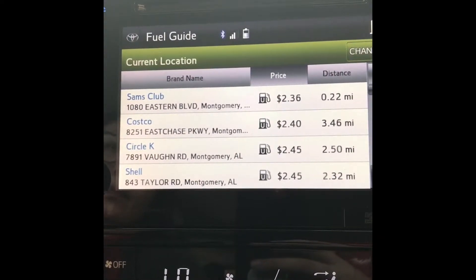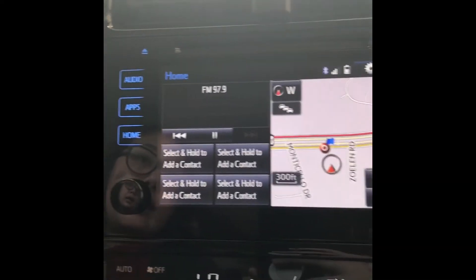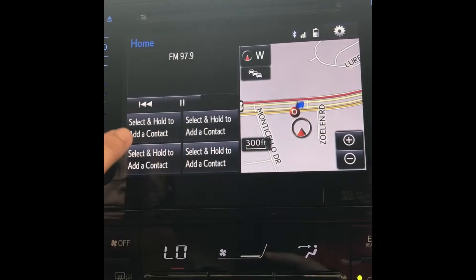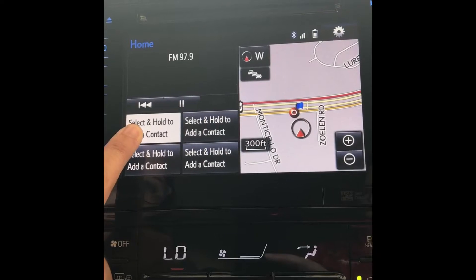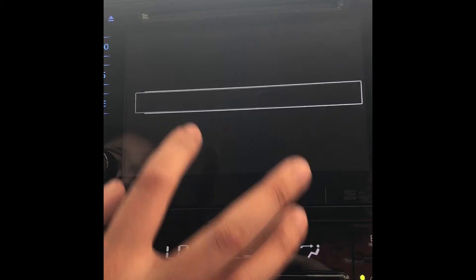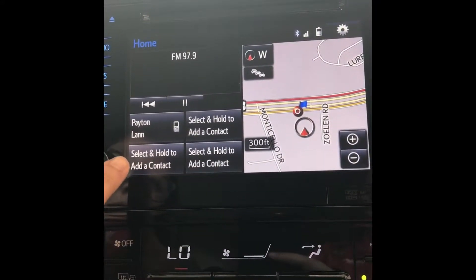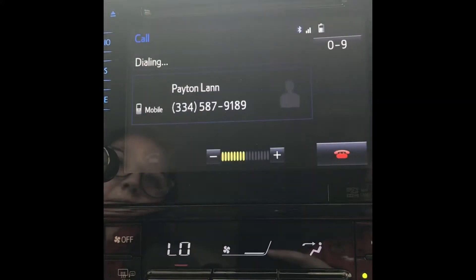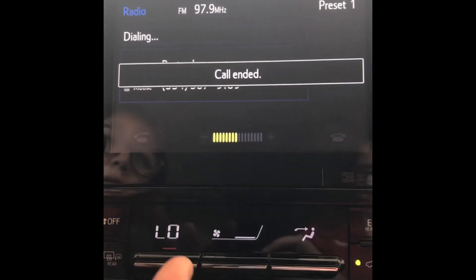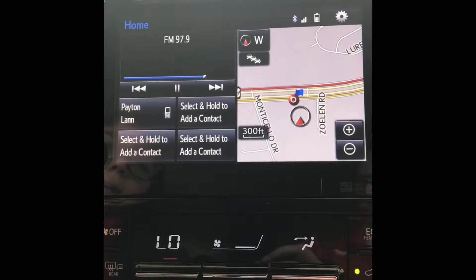Now lastly you have this home button that gives you a three-panel view — you have your radio, your navigation, and you can click and hold these four spots to set different speed dials from your contacts. You would select the person you call most often, select their phone number, and now they're listed right there. All you have to do is click their name and it will immediately start calling them instead of having to look up their contact and then call.